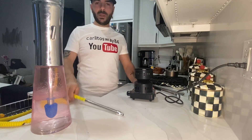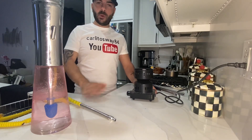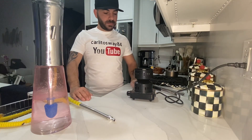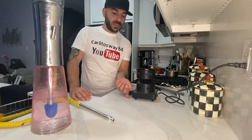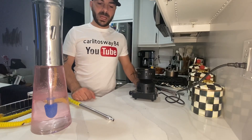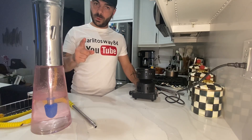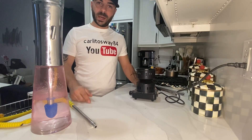I hope you guys enjoyed this video. If you have any questions by all means leave them in the comments below and I will get back to as many as I can, as fast as I can. Thank you for watching and don't forget to subscribe. Peace.